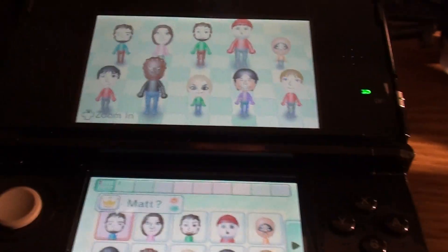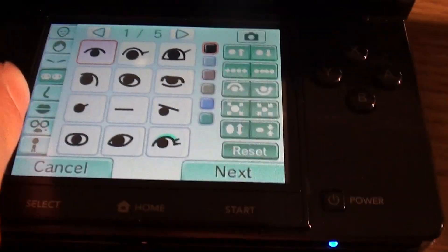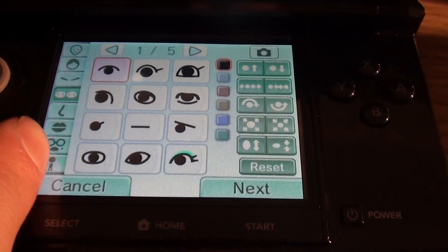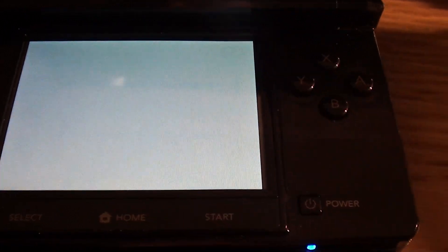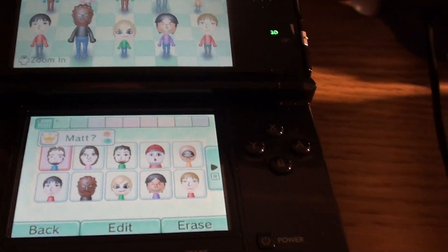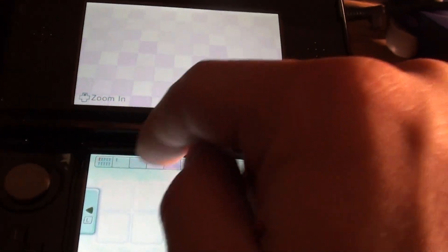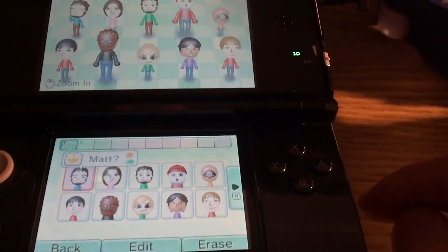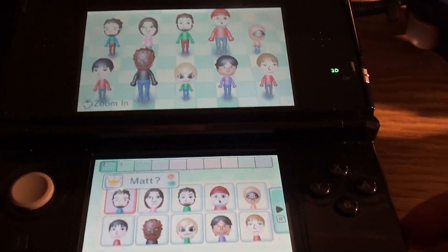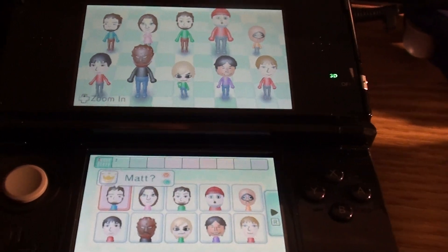Anyway, that's basically the Mii channel. They added a few more options, like a few more hairstyles. But other than that, it's pretty much untouched from last time. But yeah, it's a nice amount of polish. The menus are a bit more organized this time, only allowing that many Miis per thing. And yeah, that's basically it for the Mii Maker on the Nintendo 3DS.